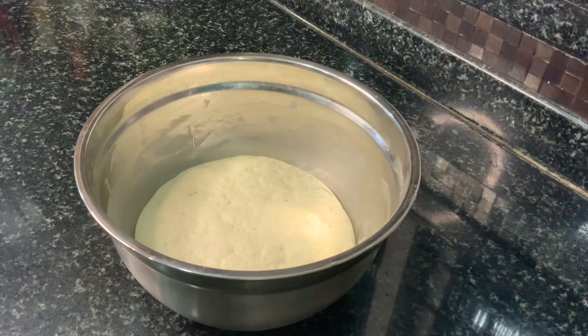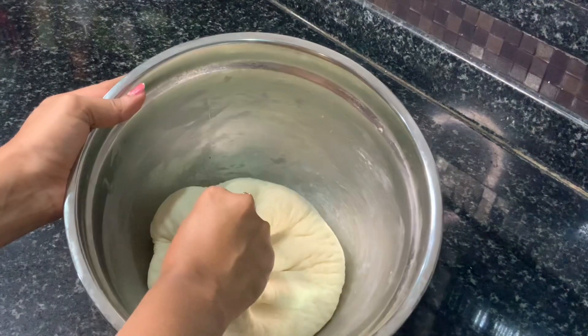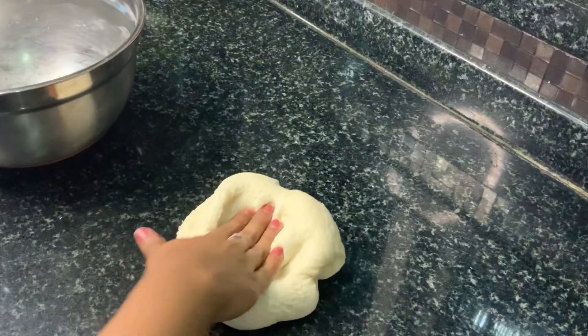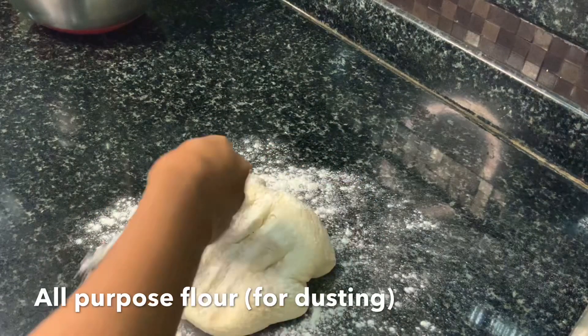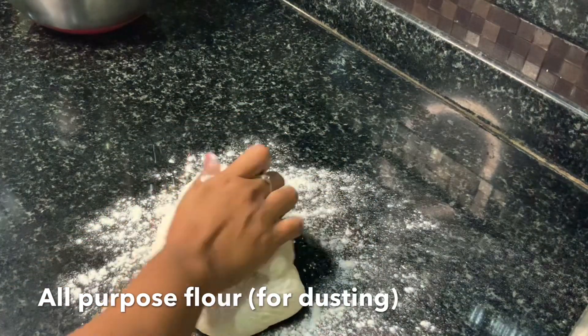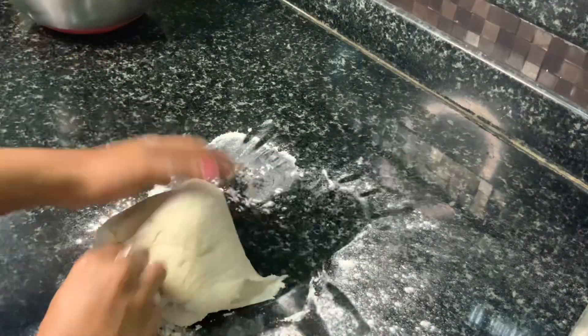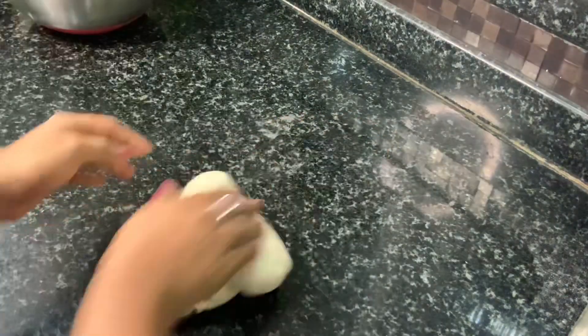My dough has been sitting there for an hour and you can see that it has risen really well. Now we can take the dough out and start kneading again. I am placing the dough ball onto the surface and sprinkling a little bit of flour and kneading again with the same motion — pressing the palm of my hands against the dough and surface and bringing it back together with my fingers. Repeat this for at least 5 minutes.